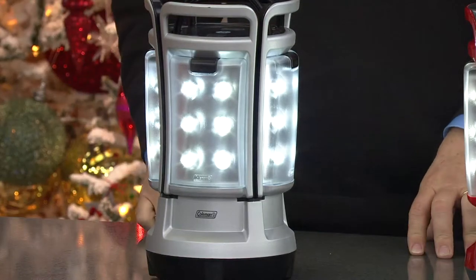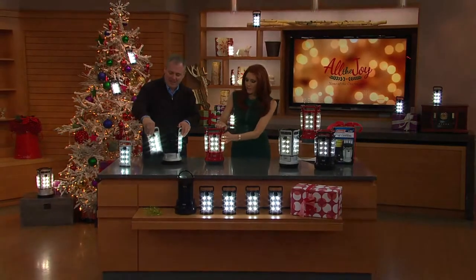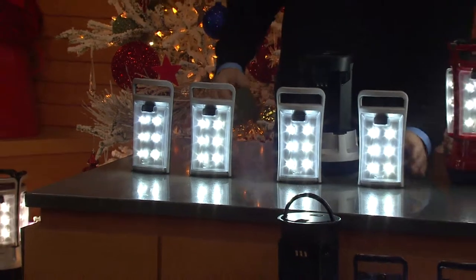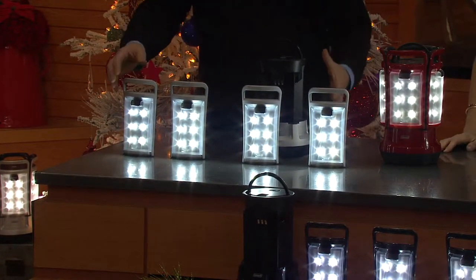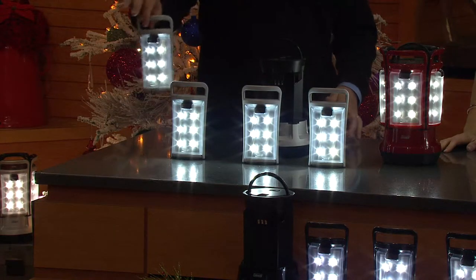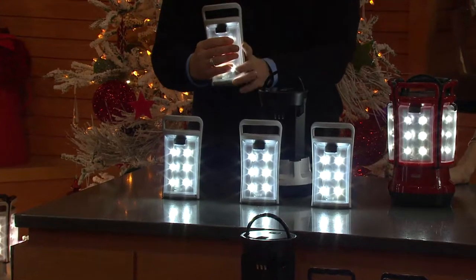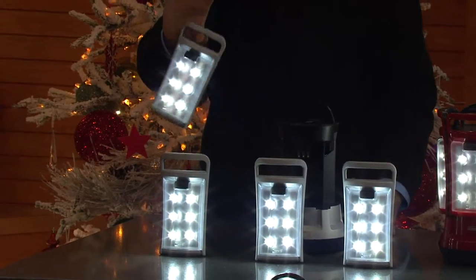Here's the other thing I love — this is going to allow you to break it up into pieces and walk around with light. Four individuals can take an individual pod and go where they want. Each pod has six LEDs, they're always cool to the touch, they give you plenty of light, and each weighs only eight ounces. It's perfectly safe.